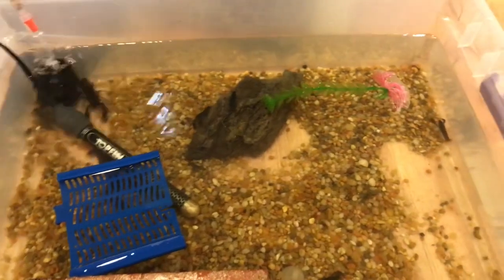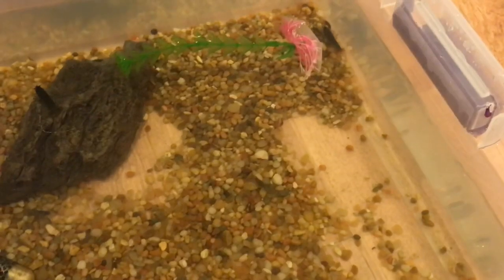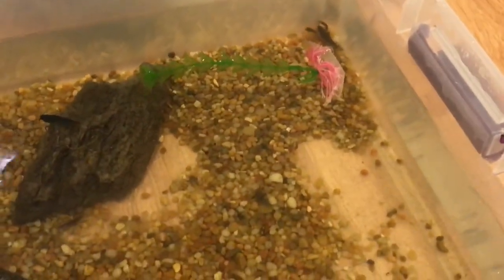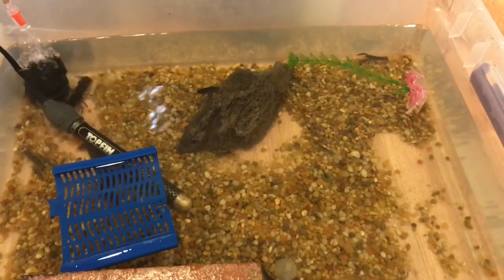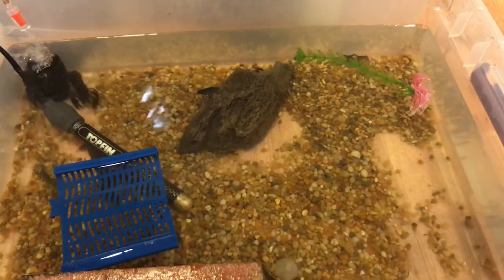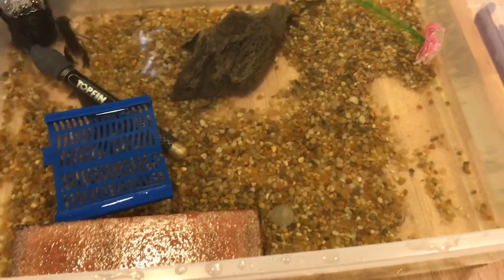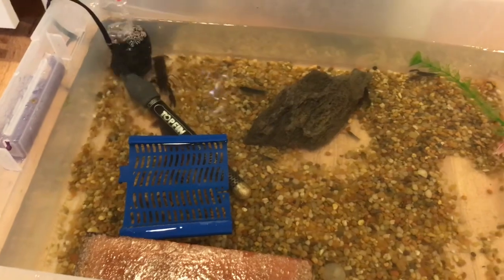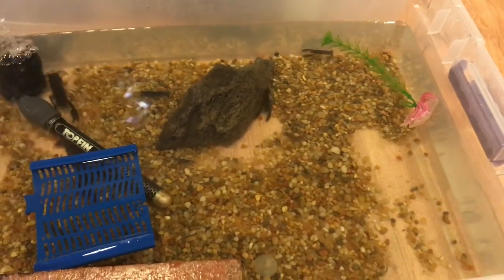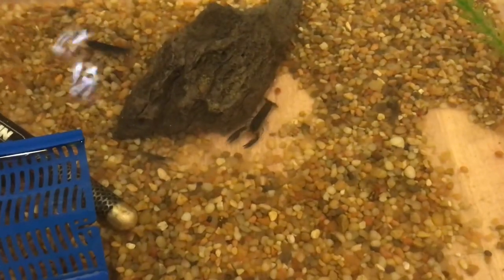These baby crayfish have grown. I've sold most of them — there were around 30 of them, now I think there's only about 4 left. The parents actually had another round of babies, but I just didn't have the space for them, so not a lot of them survived sadly.